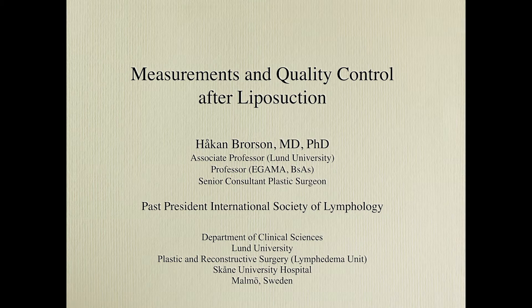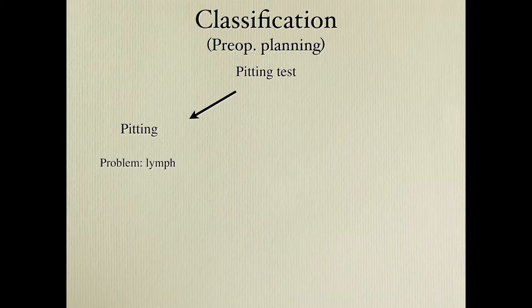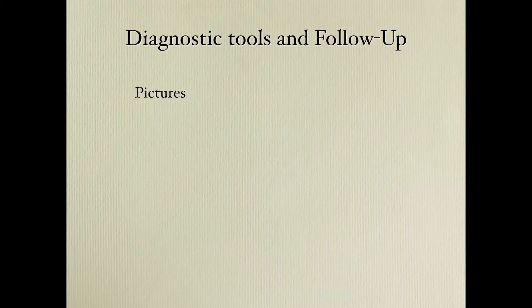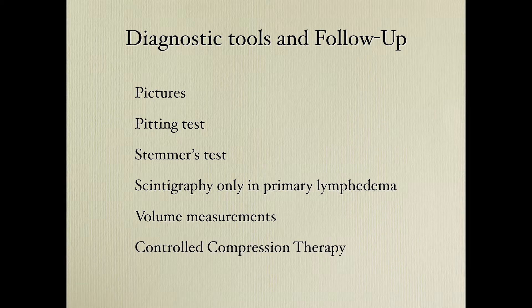We continue looking at what happens after surgery for lymphedema — the measurements and quality control. When doing liposuction, you classify based on pitting: pitting indicates accumulated lymph, while no pitting indicates excess adipose tissue. Conservative treatment is done first, and if the arm or leg is still large, you can continue with liposuction. We do scintigraphy only in primary lymphedema, along with volume measurements and controlled compression therapy.